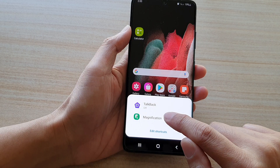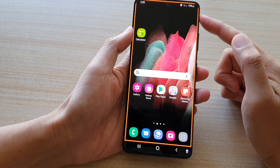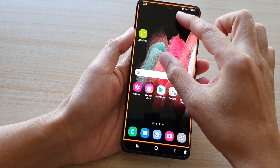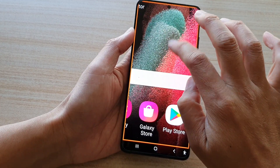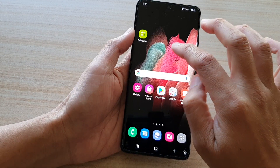And if you tap on magnification, it will turn on magnification on the screen. You can then zoom in or zoom out. And that's it.